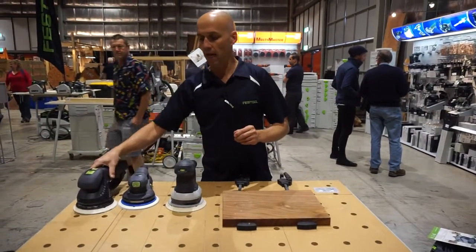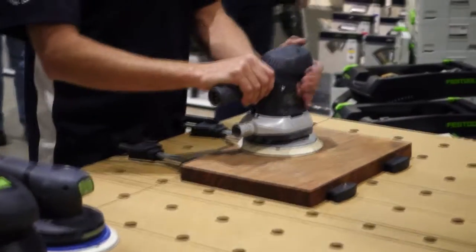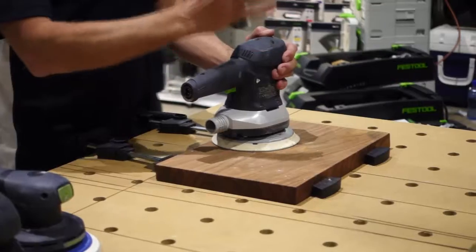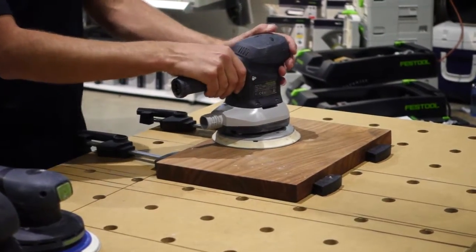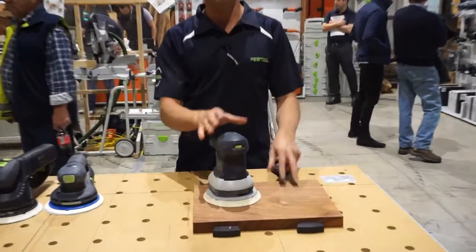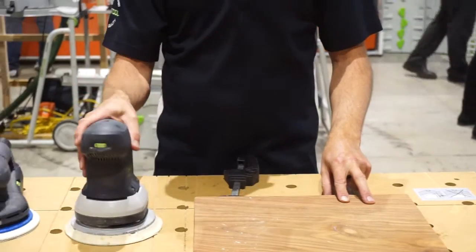When we look at our ETS 150-5, these come in a 5 and a 3. The difference just being the amount of material they take off — 5 taking off more material and 3 taking off less. It just runs in a random orbital sander, so really good for doing solid timber with a 5, or finishing once we get down to a 3.